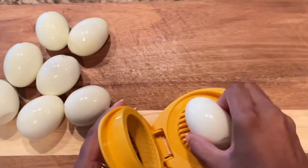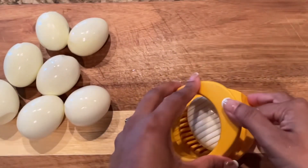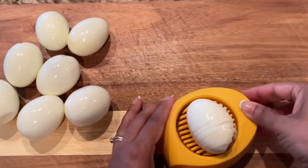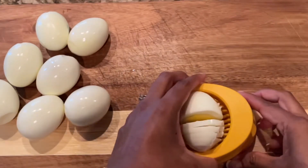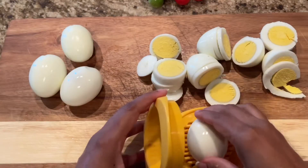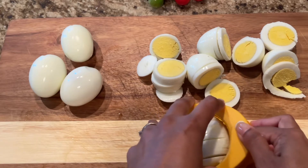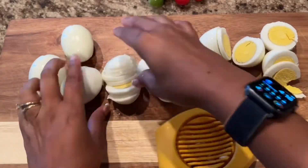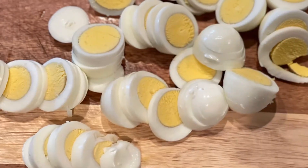Next, we'll start slicing the eggs. I have this little tool that helps me chop the eggs evenly. I really love this tool — it makes it so much simpler. But if you don't have this one, please use a knife to cut even slices. Look how even they are. So all the eggs have been sliced.